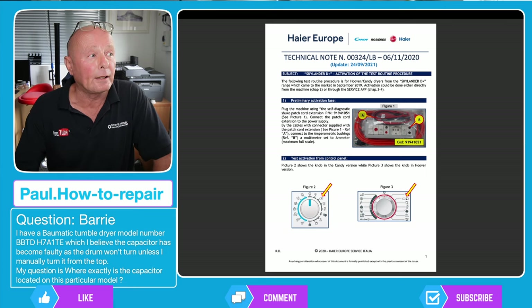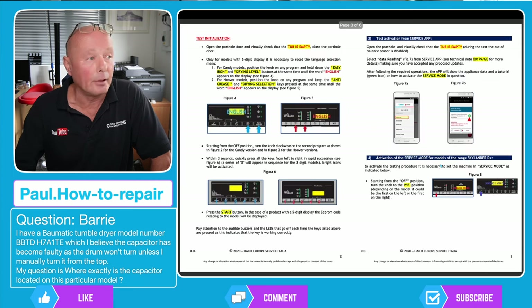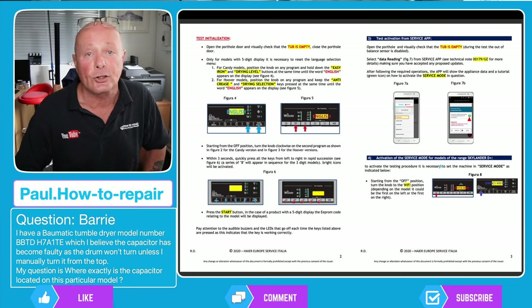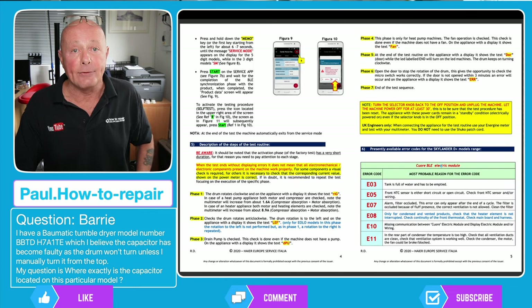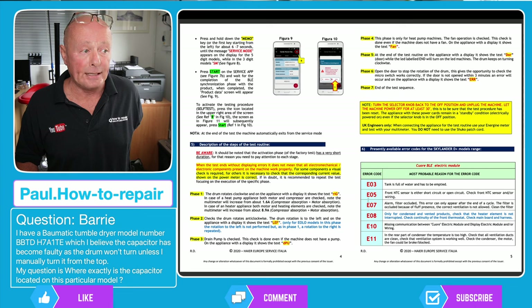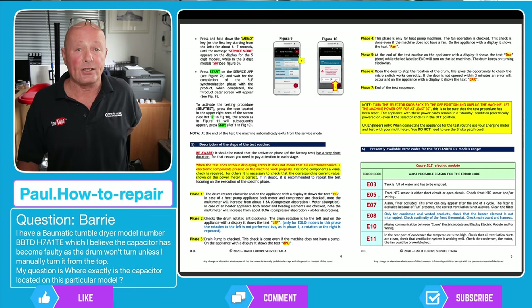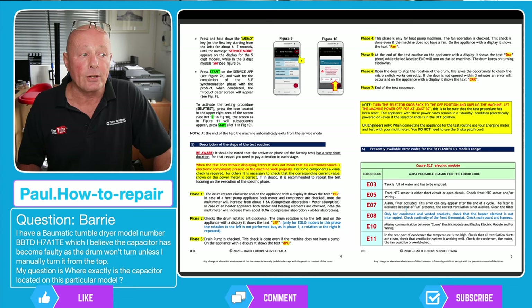We'll quickly go through this — you can press pause at any time. This shows you the test initialization and how to enter the test program procedure using a mobile phone, because I believe this machine has Bluetooth or Wi-Fi access. On page five we have a list of the error codes: E03, E05 which is an NTC sensor fault or a heating fault, then E07, E08.